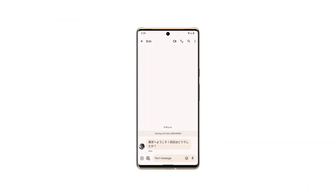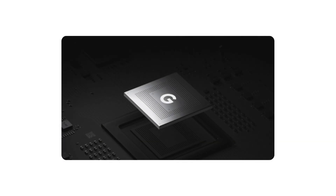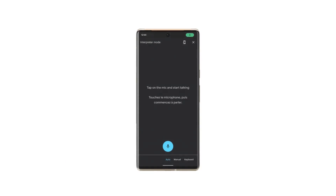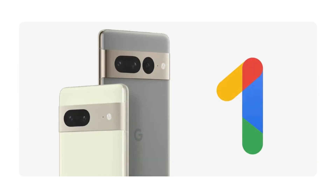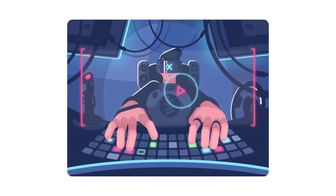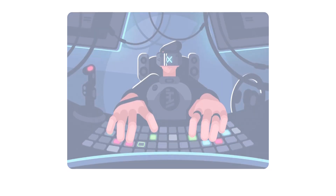The Google Tensor Chip represents a significant advancement in our ability to optimize hardware and software integration for Google's products. With the Google Tensor Chip, we're able to achieve higher performance, improved power efficiency, and enhanced AI capabilities. From faster uploading times to smoother gaming experiences, the Google Tensor Chip delivers tangible benefits to users.